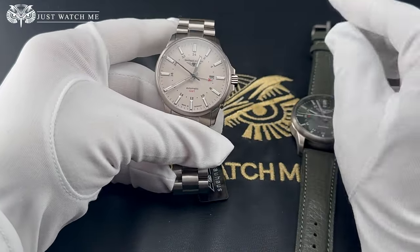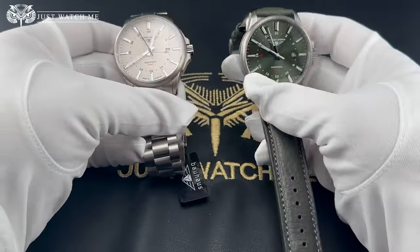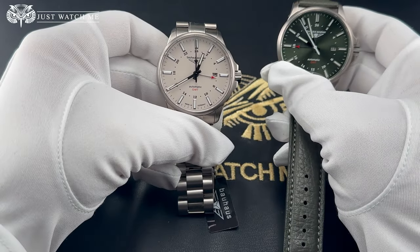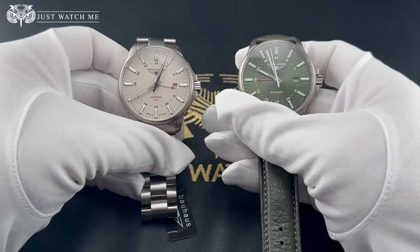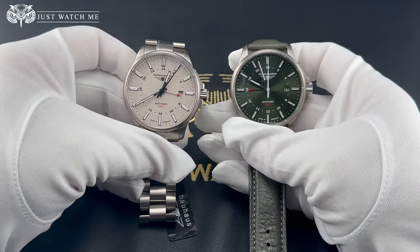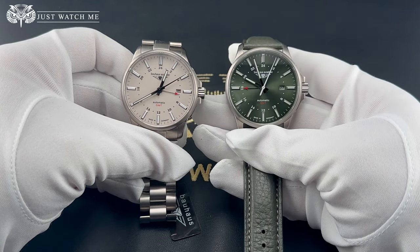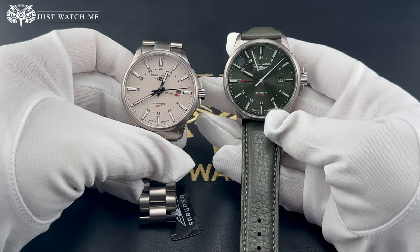The Backhouse Aviation GMT is offered in two different color options: a dark green and a beige dial. Both dials feature precisely crafted indices carefully applied along the 24-hour markers, and offer the brand logo at 12 and the made in Germany label at 6 o'clock.